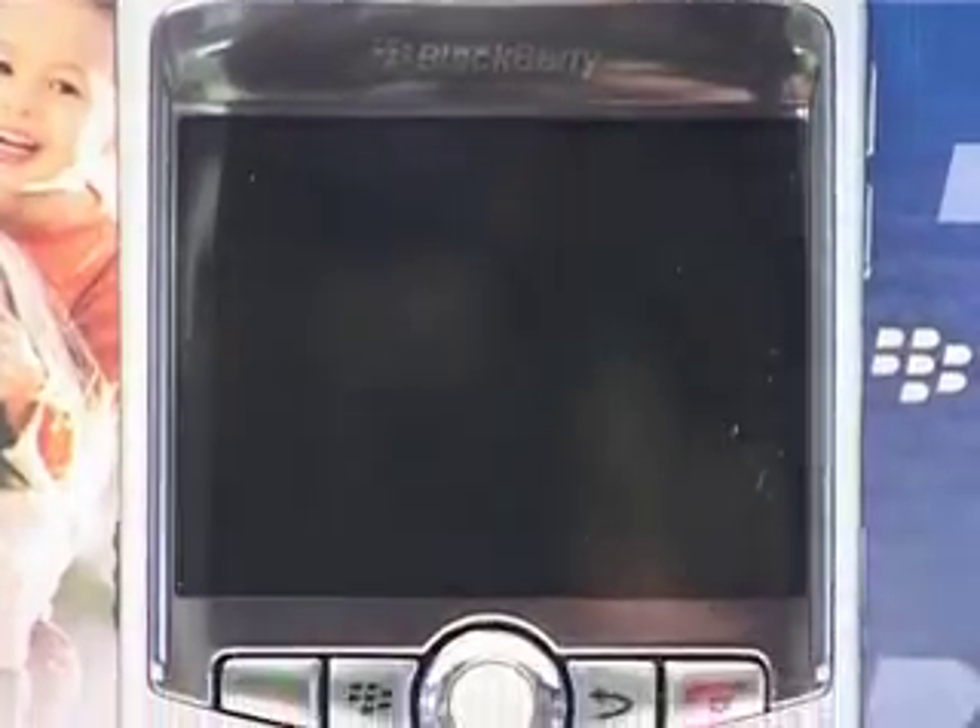Hi, it's Katie and Alex here for Shiny Shiny and Tech Digest, and we're here with the brand new BlackBerry Curve. Do you want to tell us about that, Alex?